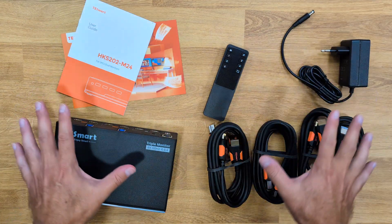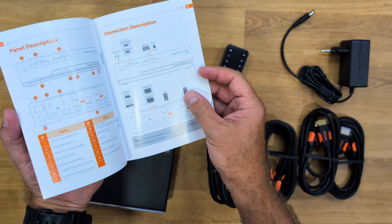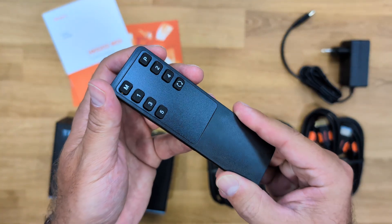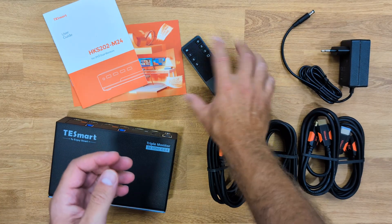These are the contents we will find inside the package: some paperwork, a user guide — which you'll see you won't need because it's so easy to use, as I'll explain in just a few moments — and there's also a remote control, which we can use if we are a bit far away from the KVM.